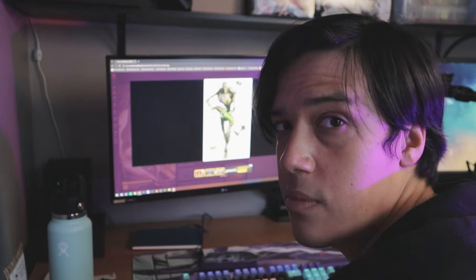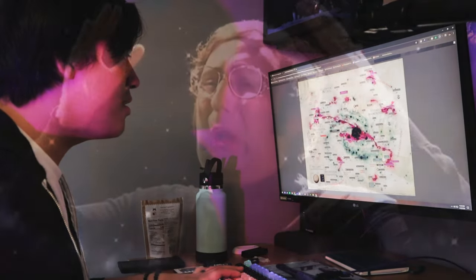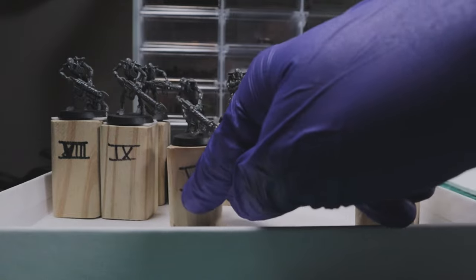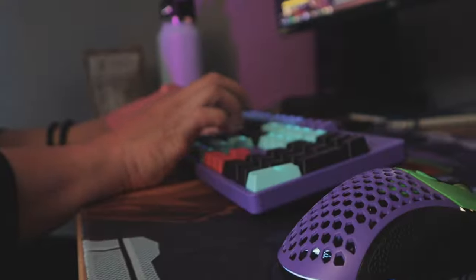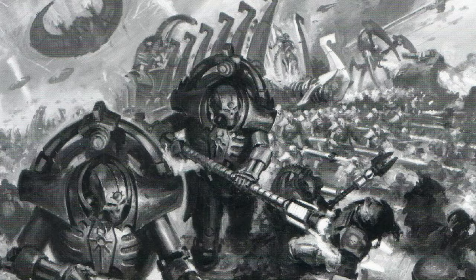In deciding what I wanted to paint first, I simply picked what looked cool to me browsing through the different 40k factions. For my first minis, I've ultimately decided to do 10 Necron Warriors from the previous 9th edition Indomitus box set. I found a really good deal on eBay and decided to just pull the trigger.